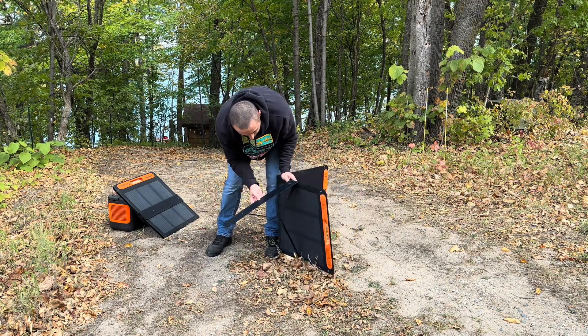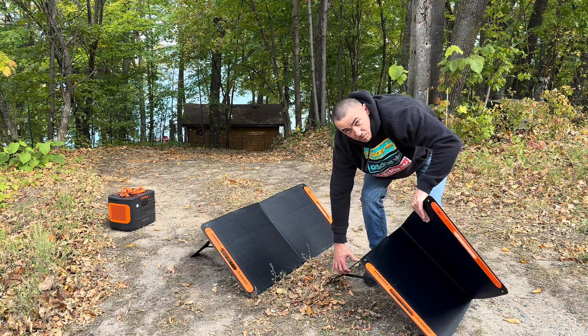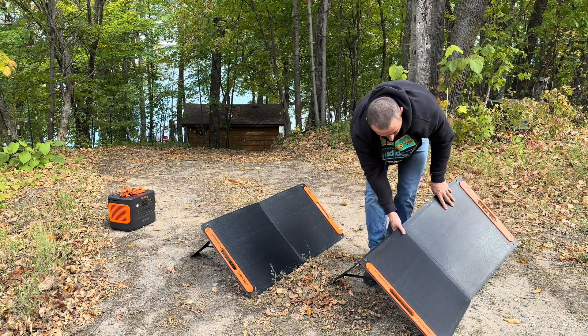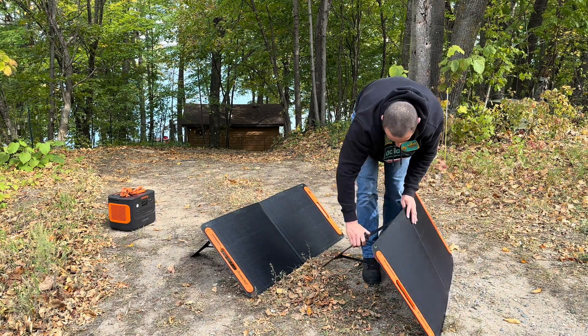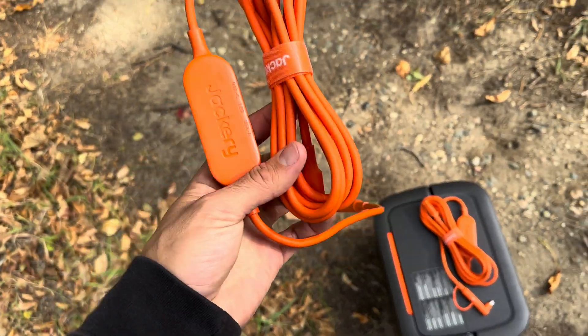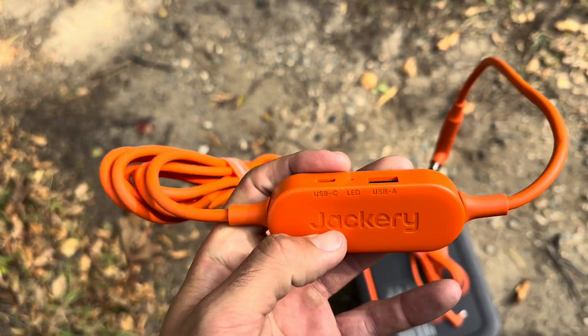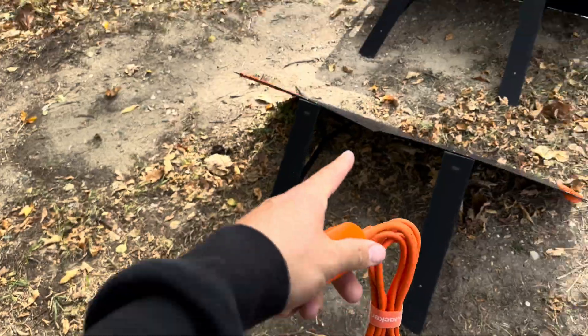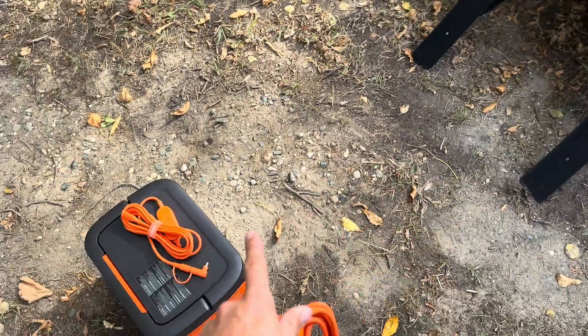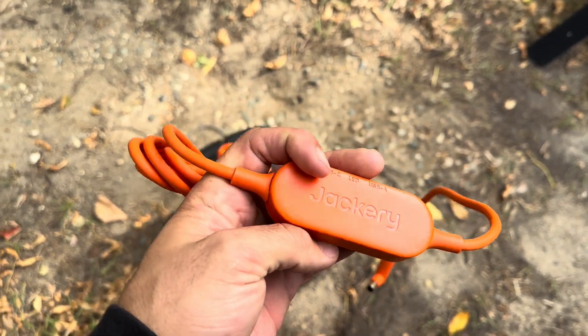They got two legs — just like that. These are brand new so they're super tight still; I gotta break them in a little bit. They each come with one of these long Jackery cords to connect the solar panel to the power station. What's nice is they also have a USB-C and USB-A port so you can charge devices directly off the solar panels without even having a power station. I've never seen that in another solar panel.